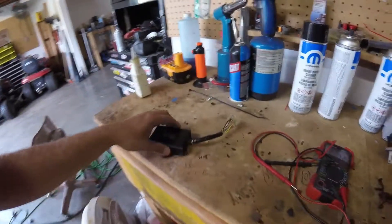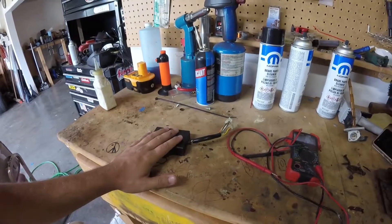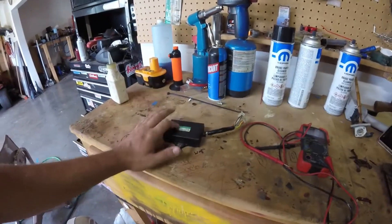I'm going to ohm out this igniter box with my voltmeter here and see if this thing ohms out right. I found a chart on the internet about that, so I'm going to try to do that.